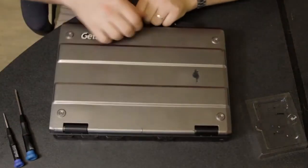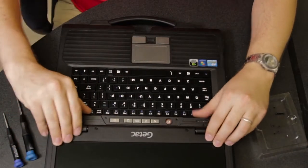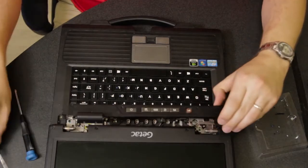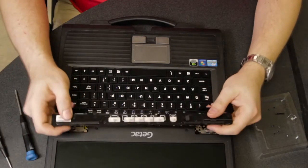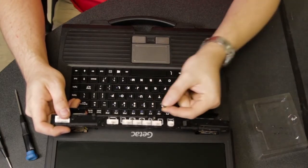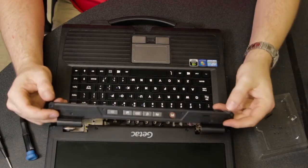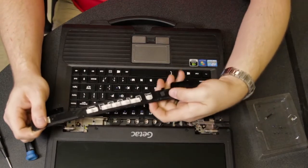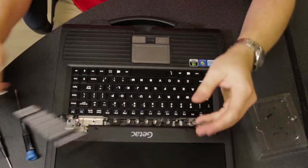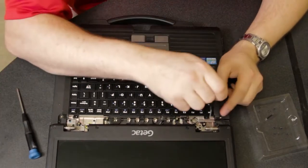Once you take that screw out, the whole plate will just lift right out very easily. You might have to pry up on the hinge cover just a hair. Here you can see all the buttons, and that's the mount for the screw. It is very bendy, but it is also weak. So if you pry and pull without taking that screw out, it will break.